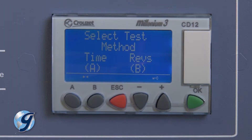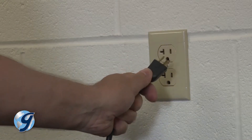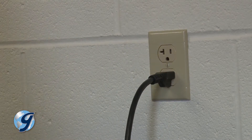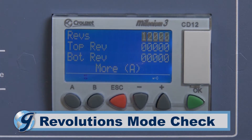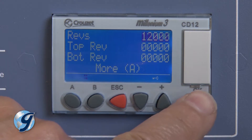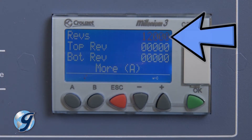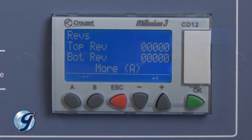To check for proper operation in the revolutions mode, disconnect and then reconnect the MD-2000 to its power supply. Now press B for the revolutions mode. To input a small number of test revolutions, press the OK button. The revolutions or REVS value will begin to flash.